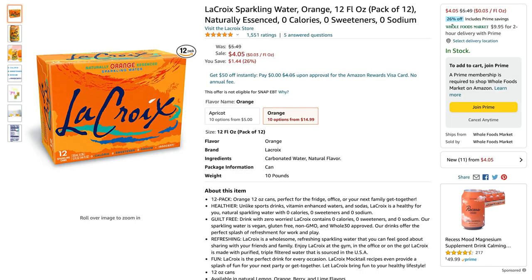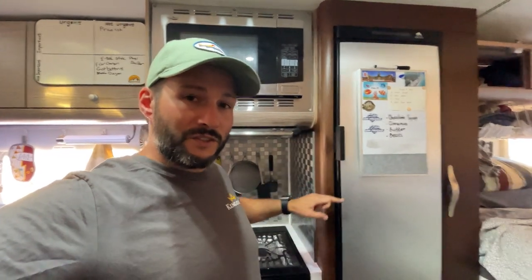A lot of the time we go grocery shopping and buy a 12-pack of LaCroix sparkling water. We'll put that in the bottom and it'll take like a day to cool down. I've tried to move that fan to different levels in the fridge, but what I'm finding is that it just doesn't have enough power to really force the air around.